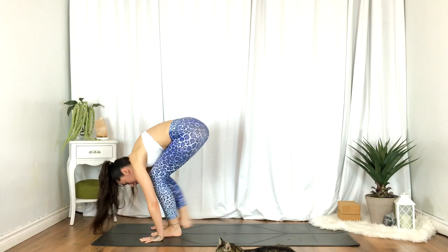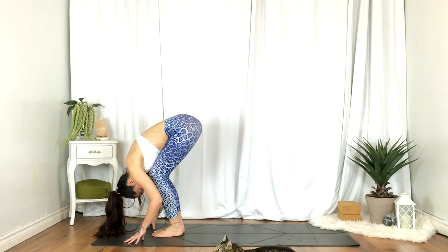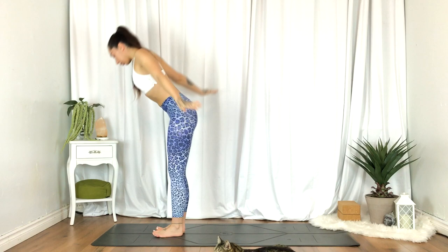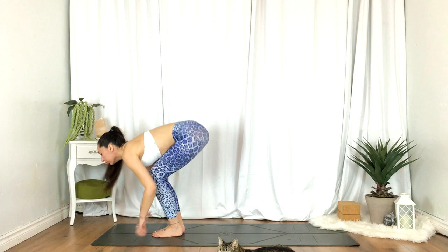Coming right into a half lift, flat back. Exhale, fold. Inhale, standing, hands reaching up overhead. Exhale, heart center. Inhale, hands reach up. Exhale, fold. Inhale, half lift. Exhale, stepping the right foot back.